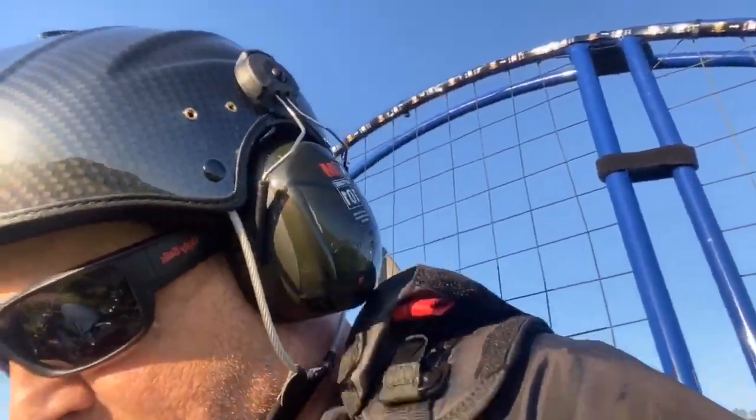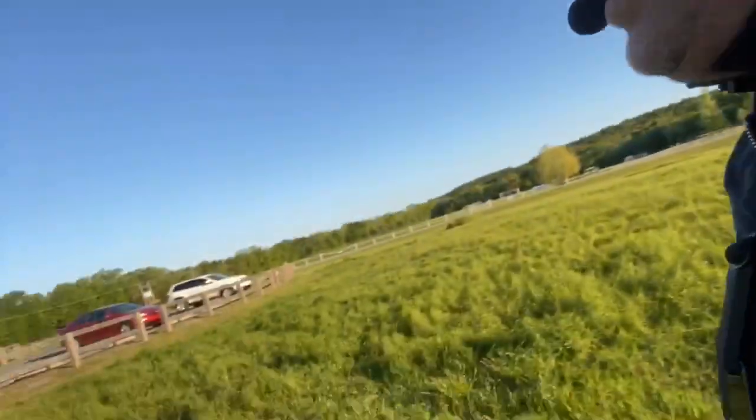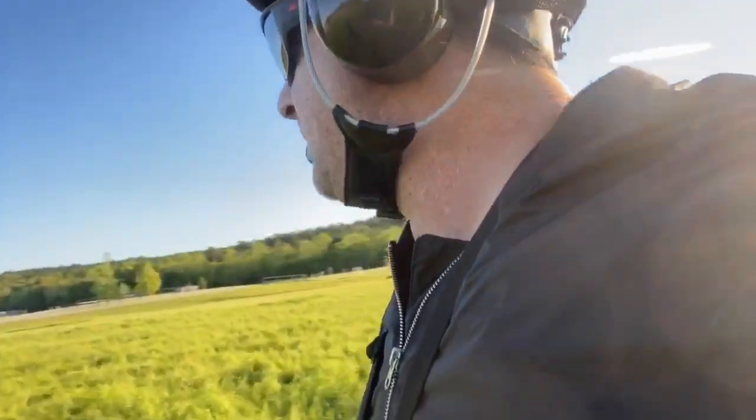Looking at my feet — hey, I am live, cool. Looking at my feet makes it so you can't judge the ground — I'd bust my ass every time. So I think I'm done for the day. Look how close I am to my car. Did that really well.